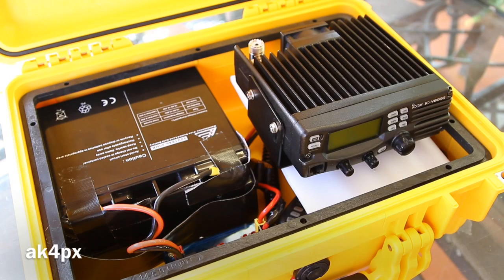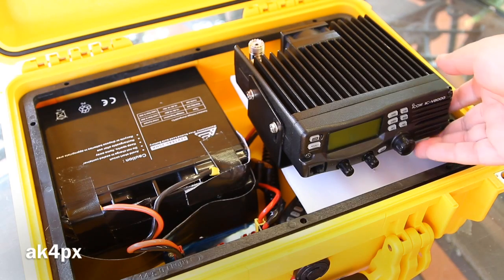We have here an event box, otherwise known as a go box. I use it for working marathons, bike-a-thons, and things of that nature for charities and fundraisers. We're always paired up with either the water station, medical station, or a checkpoint along the route. This is a VHF go box because the Icom V8000 is VHF only, and it is mounted on a rotating platform.